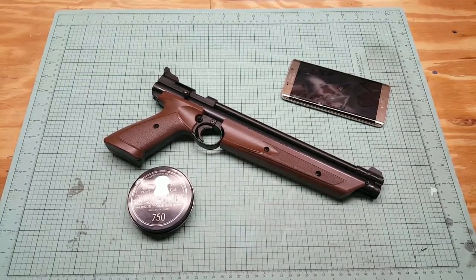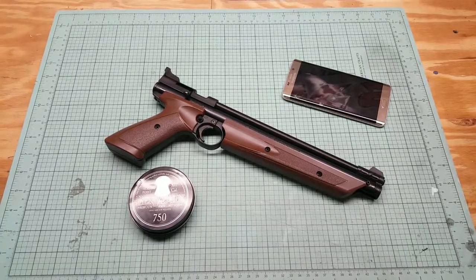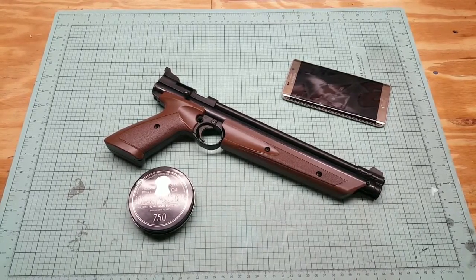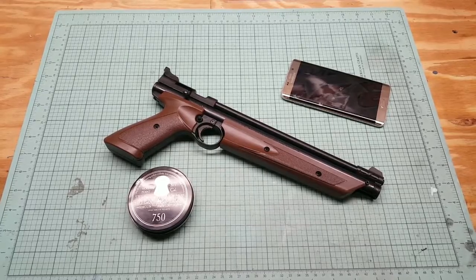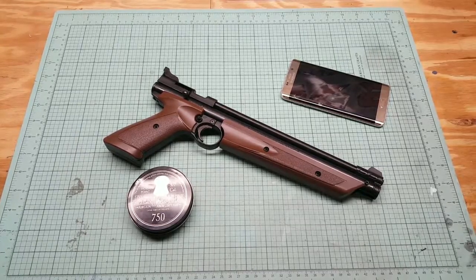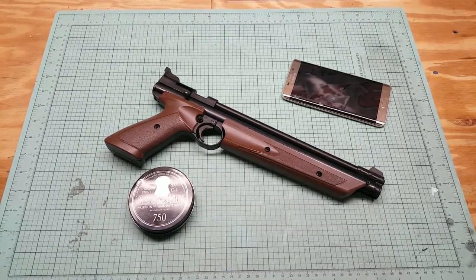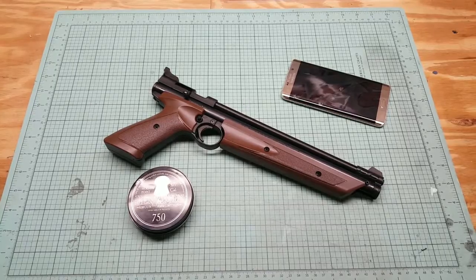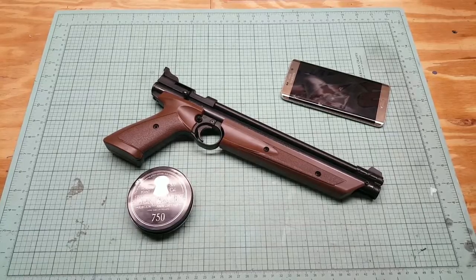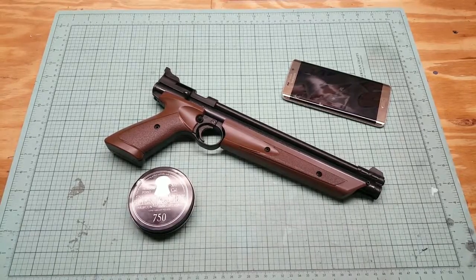Before we get started, I'd like to thank you guys for watching. Go ahead and hit like, comment, and subscribe to the channel — you'll also be entered to win my BB pistol giveaway. Go ahead and check out the details on the channel. There's a video on the homepage that shows you how to enter and shows off the gun I'm giving away. I'll also leave a link in the description and an annotation at the end of the video, so make sure you like, comment, and subscribe to be entered in that giveaway.